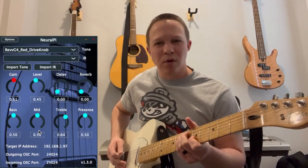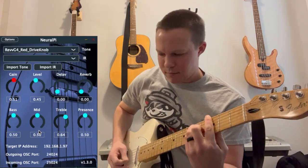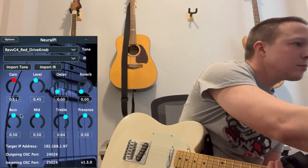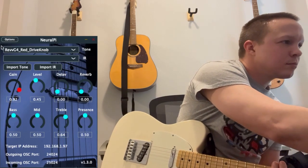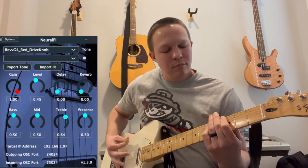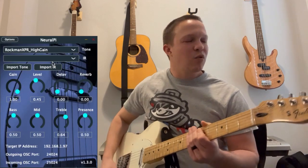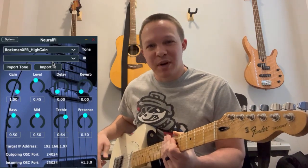Here's a Rev G4 pedal. This is a Rockman XPR, which is the Boston sound — the band Boston.